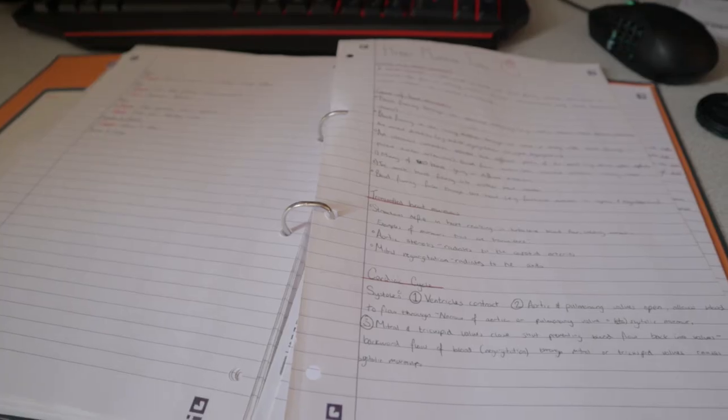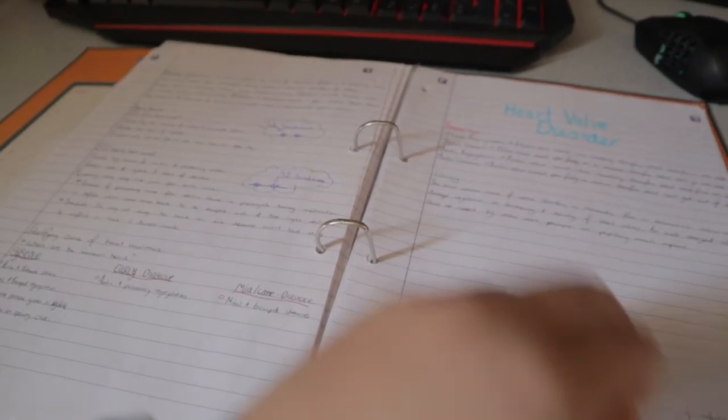With handwriting, I personally enjoy it and it allows you to remember a lot more things because it increases your attention. You can also customize it — you can draw, change colors, draw arrows, and make your notes more dynamic and engaging when reading.